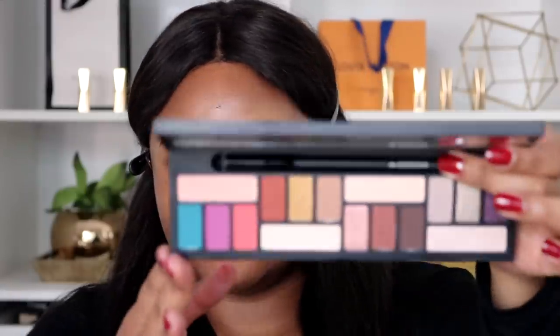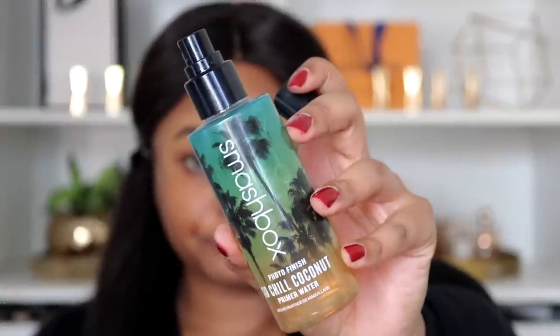This color just arrived today from Smashbox, it looks cute so I might use it. I did my eyebrows off camera — I used a new product because I don't have any eyebrow products. I'm just gonna prep my skin with my Smashbox primer water. You guys know I don't really use primer, but I like moisturizers or hydrating mists to prime my skin.